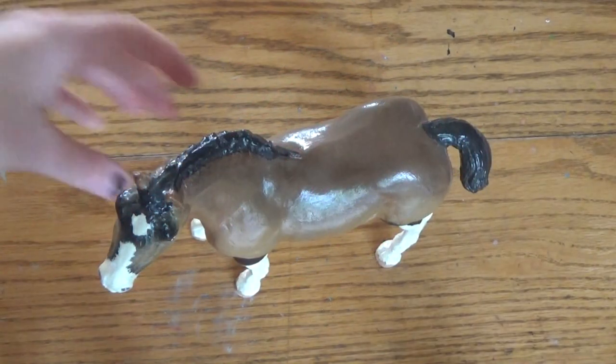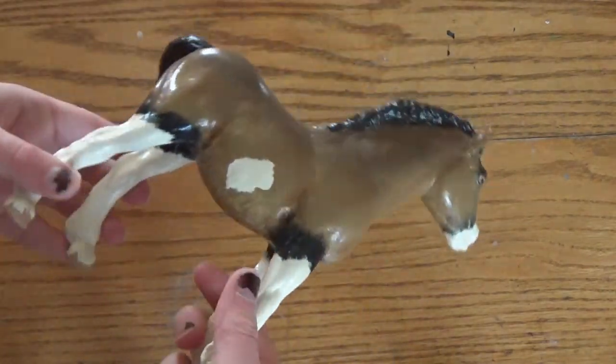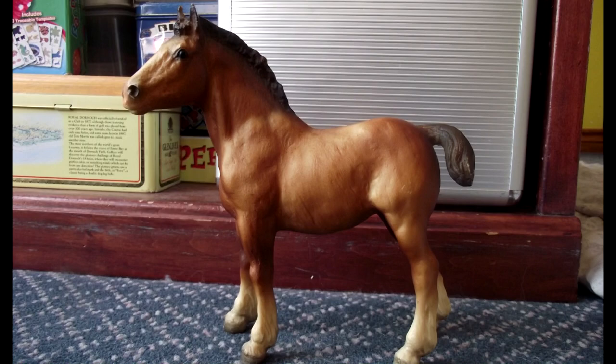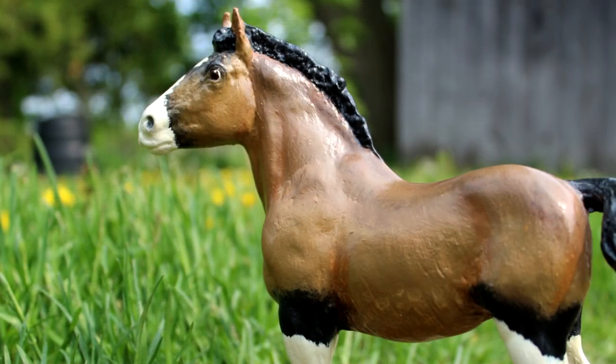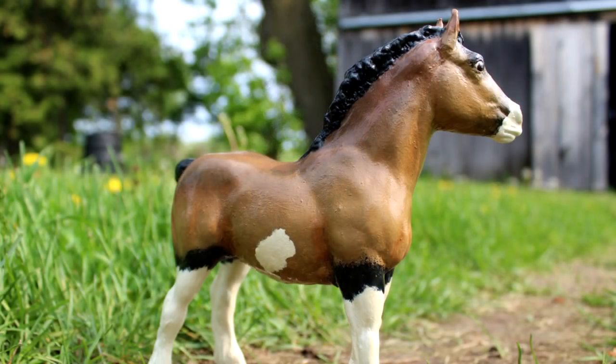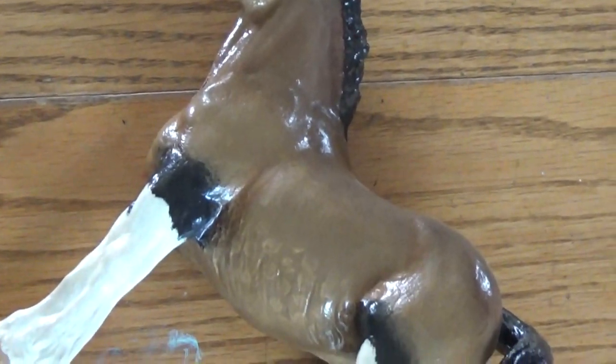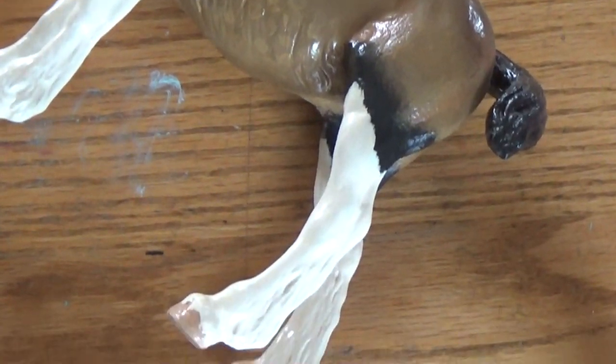Obviously you're going to need a model horse. I'm going to be using this Breyer Clydesdale foal. I bought her as a body model off eBay and I had customized her multiple years ago using acrylic paints. She turned out okay but definitely not the best — she's okay, just not that great looking.